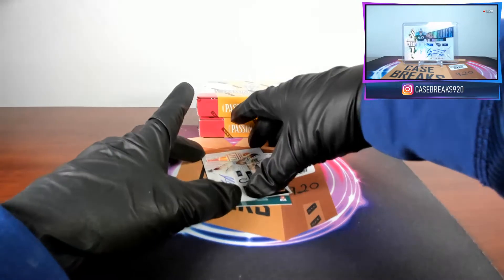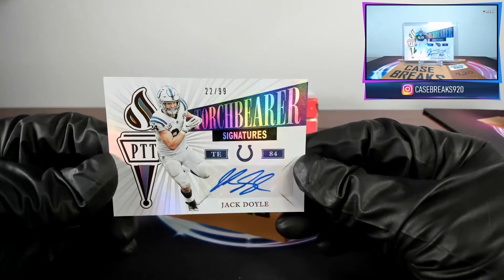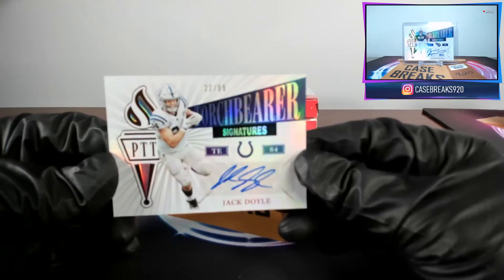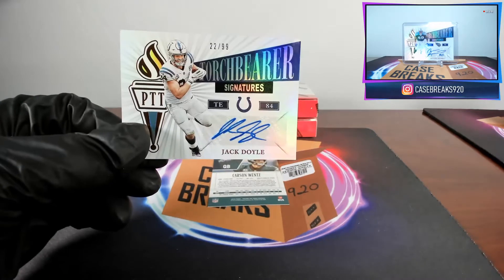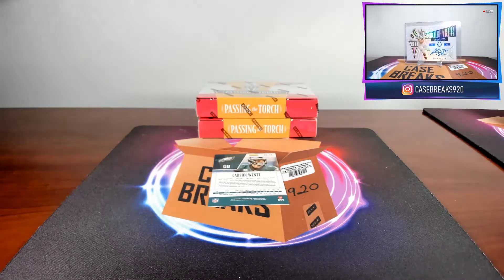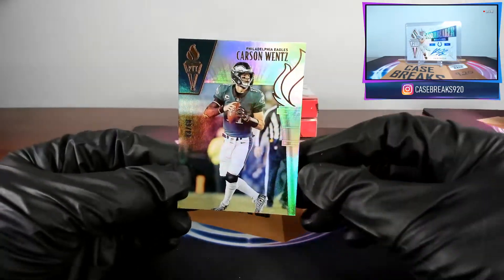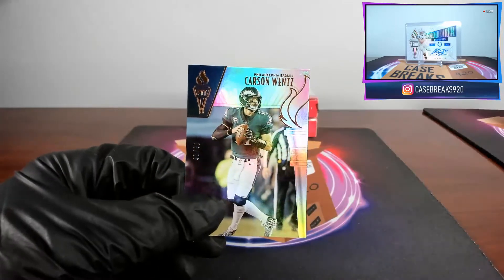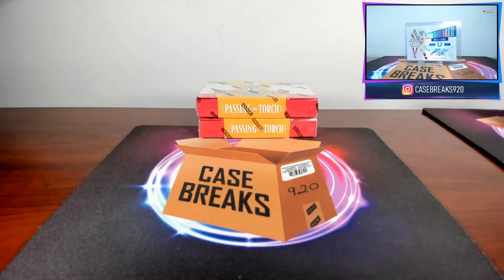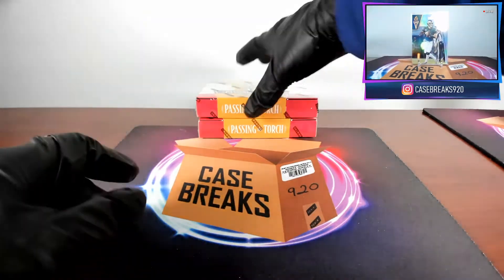Next card is also a Torch Bearer autograph — Jack Doyle for the Colts, twenty-two out of ninety-nine. And Carson Wentz base card out of sixty.